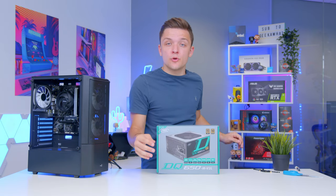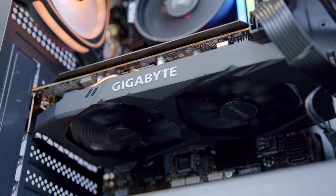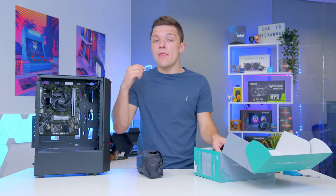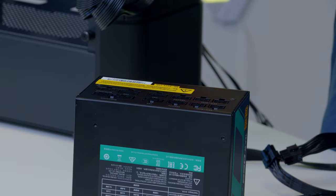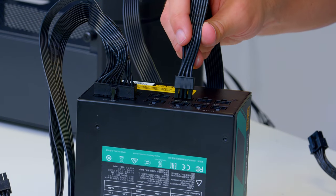You could be hasty and install the GPU right now, but that would be a bad idea — in its current state, all the cables and connectors are still easy to reach. Add a big GPU in the middle and you'll have more problems plugging things in. That's where the power supply comes in. This unit is fully modular, meaning we only plug in the cables we actually need, but keep the spares for future upgrades. The cables you need are: a motherboard power connector (one end to the PSU, the other to the top right of the motherboard); a dual 6+2 pin GPU power connector; and a dual 4+4 pin CPU power connector for the top left corner of the motherboard.